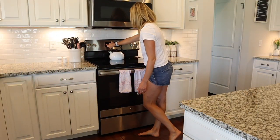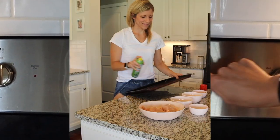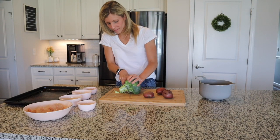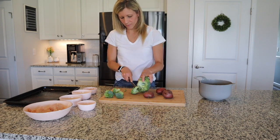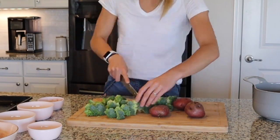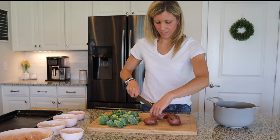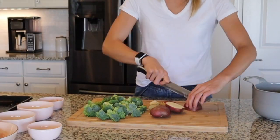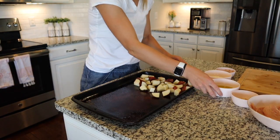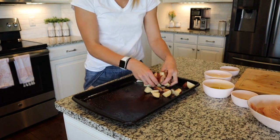Alright guys, let's make some parmesan chicken. I'm going to start by preheating my oven to 400 degrees. Then I'm just going to prep my sheet pan and chop up my broccoli and my potatoes into small pieces. I'm going to take my potatoes and then a third of the olive oil and a third of that spice blend that we made, and just toss them in that.